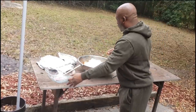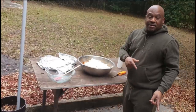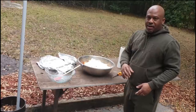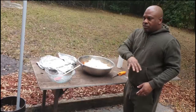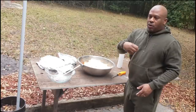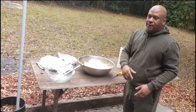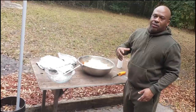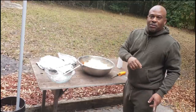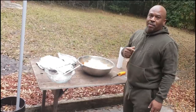Six cups of flour — pour it all in there, that's more than enough. Now we're going to fire up this gas cooker and let it heat up to 350 degrees. As soon as we drop the first wave of chicken in, we're going to immediately turn the temperature down so it won't burn. If you put it in at 350 and don't adjust, the heat will just keep getting hotter and hotter. You've got to turn the fire down.